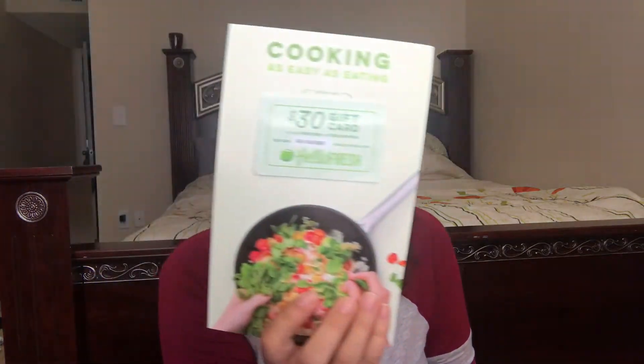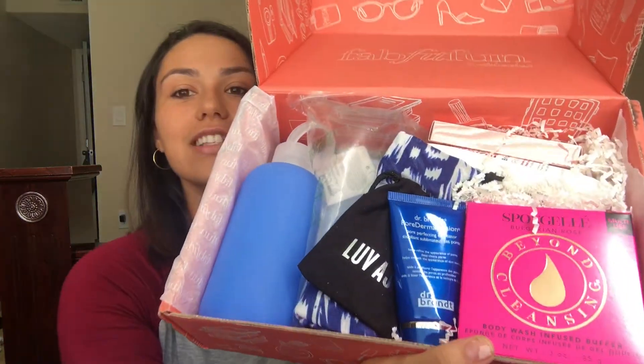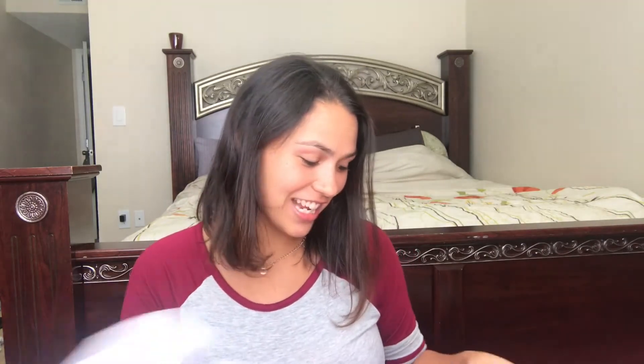Going ahead and setting the gift card aside. Presley's already trying to rip things open! Everything comes really wrapped up with a little FabFitFun sticker. I'm going to rip this open — and wow, something in here smells really good, like fresh and clean, kind of like roses. Let me show you guys the box — look at all that stuff!